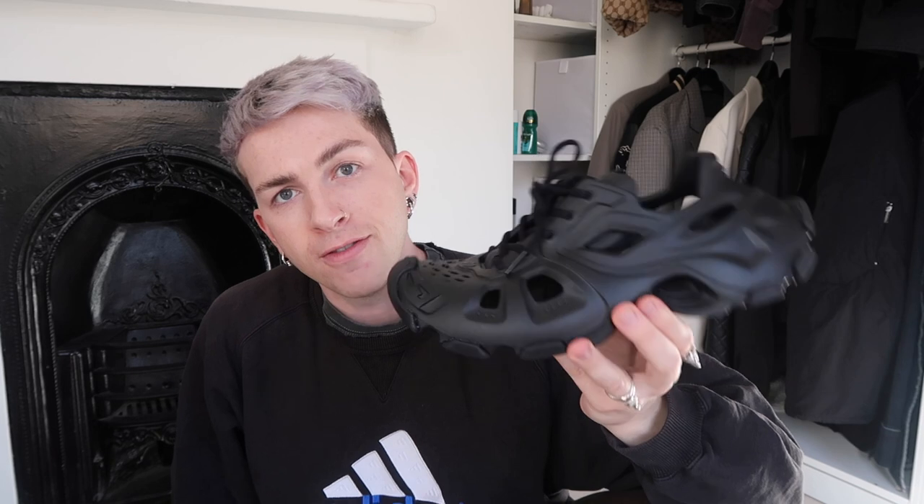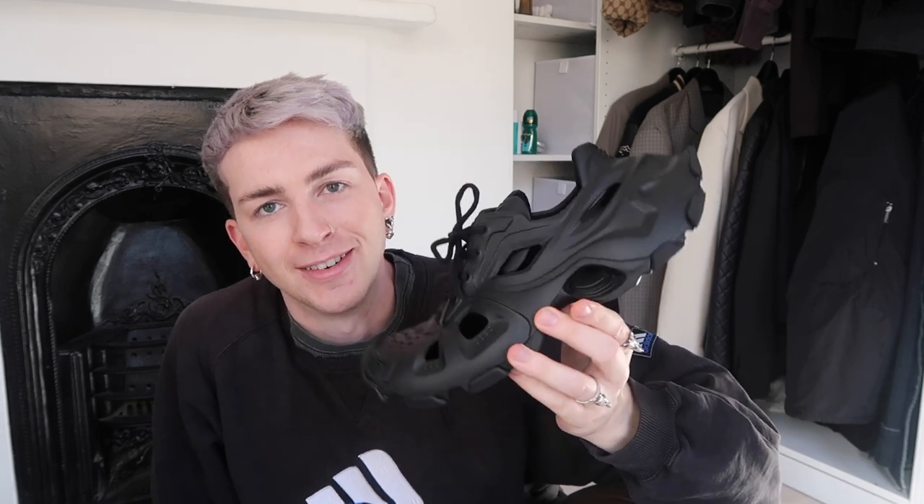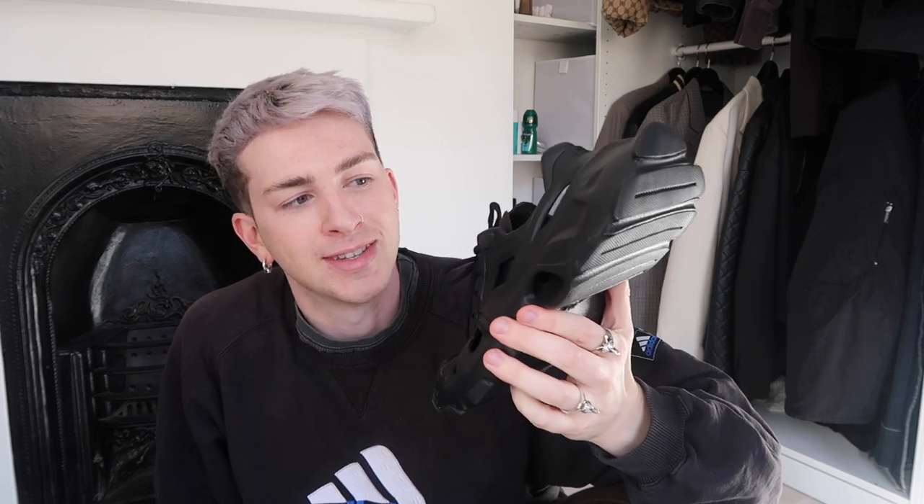I would definitely say size down, and try them on if you can, but I know it's incredibly difficult to find these in stores, let alone in multiple sizes. They're very, very lightweight. I haven't worn them out of the house yet, but from what I've worn so far for reels and TikTok content here in my bedroom, they feel comfortable — so let's hope that translates to the streets as well.